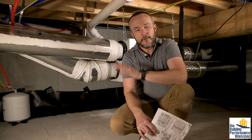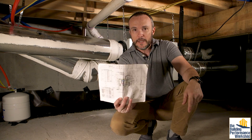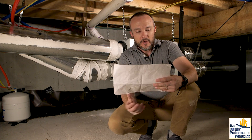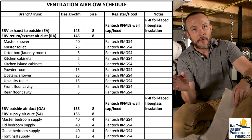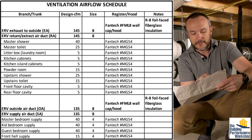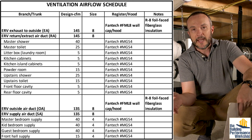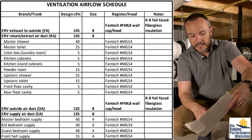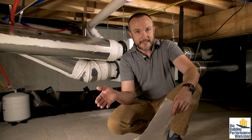Now that we know the total system air flow at the EcoTouch controller setting, we can compare with our design. We were planning on an ERV flow of 135 CFM, so now I can proportionally reduce all of the individual flows. For example, the master toilet was going to be 25 CFM — that steps down to somewhere around 20. This adds up all the flows throughout the house: the cat litter box only needs about 5 CFM with constant flow in one direction, toilets are a little higher, and showers higher still.